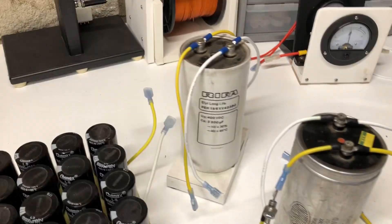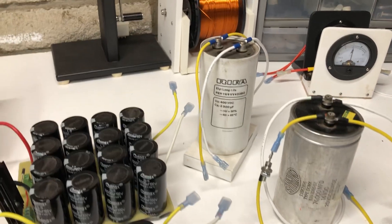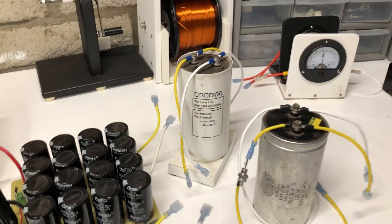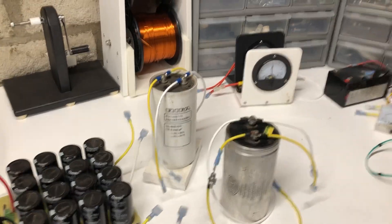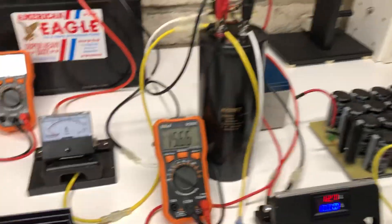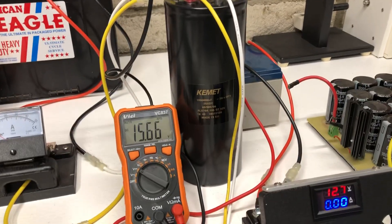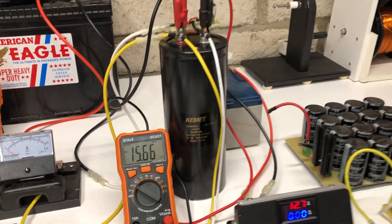This one is 16 volts at 76,000 microfarads. This big white one right here is more of a high voltage one — it's 400 volts, 3300 microfarads. I use that for converting the spikes to run lights and different things at the 48 volt motors. And then this big monster right here is actually a 1.3 farad 25 volt capacitor — so that's a monster one.